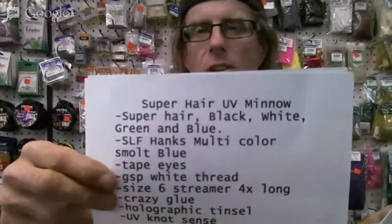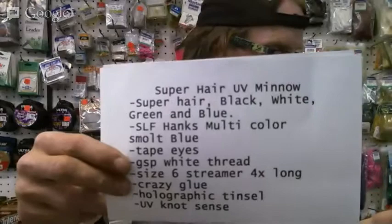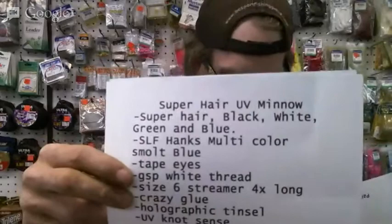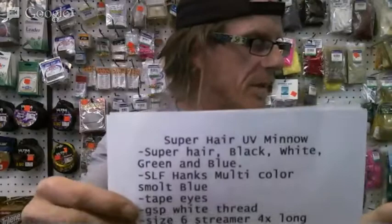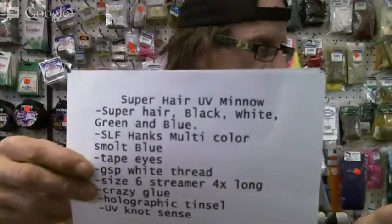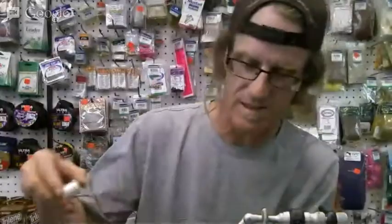Superhair UV minnow. Superhair in black, white, green, and blue. You can use whatever you want — there's all sorts of colors. I put a little bit of red in there and some peachy stuff. SLF Hanks multicolor Smolt Blue — it's just a really long dubbing fiber, long and straight, which works well for doing minnows. Tape eyes. GSB white thread — it's really strong. It's expensive but good for anything that needs lots of strength. A size six streamer, four times long. Crazy glue, holographic tinsel, and UV resin. That's it.